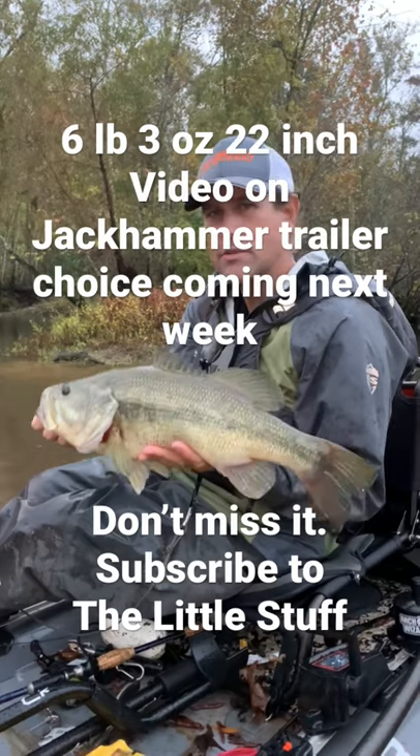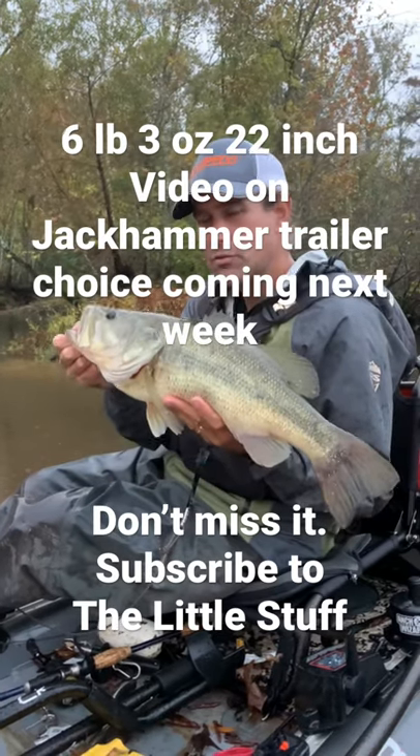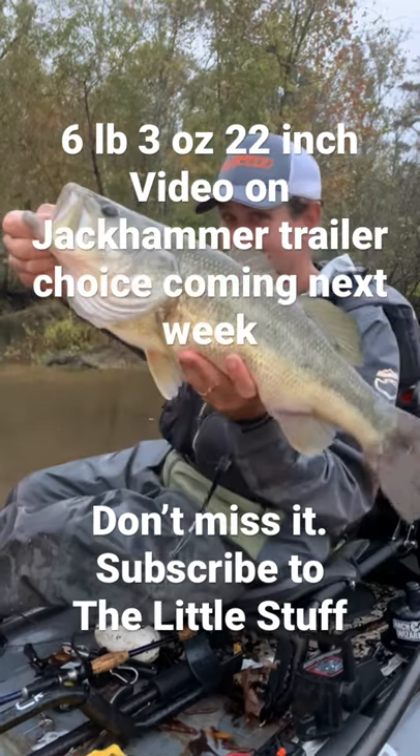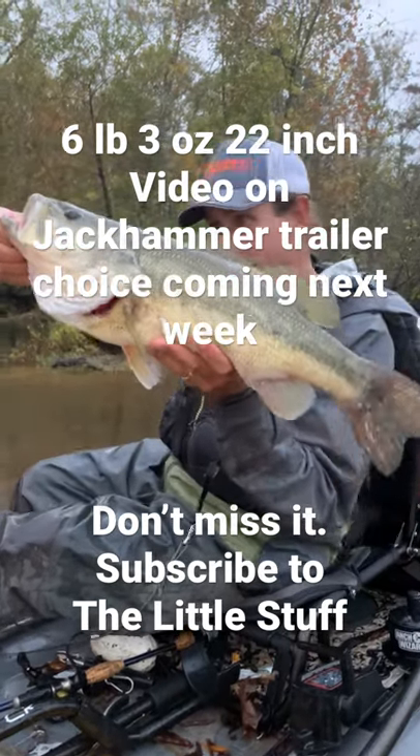We've got a video coming all about choosing the right trailer for your jackhammer. Got it right this time — six three, twenty-two. Time to let them go.